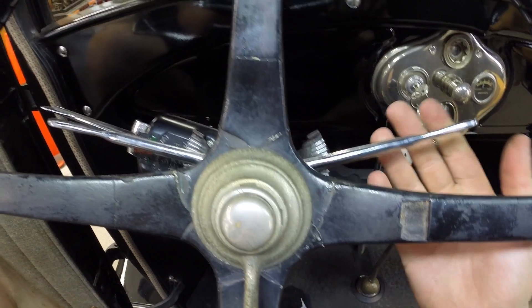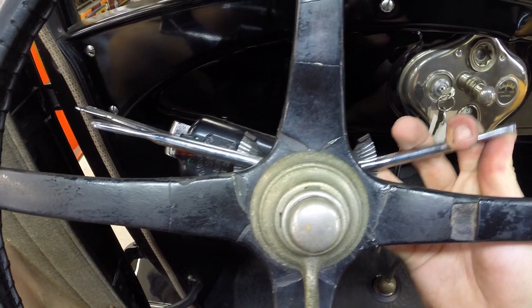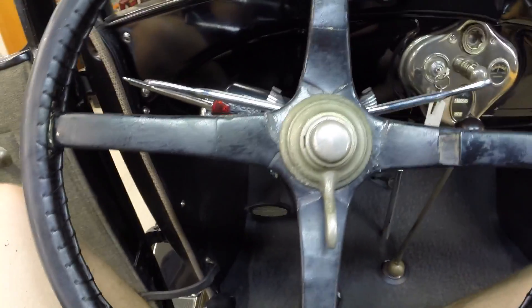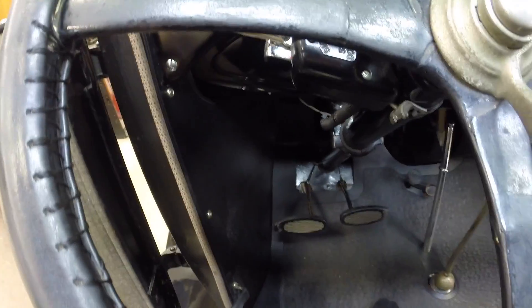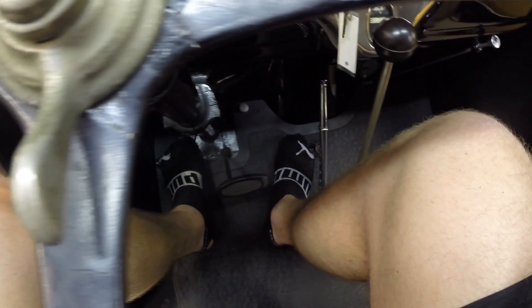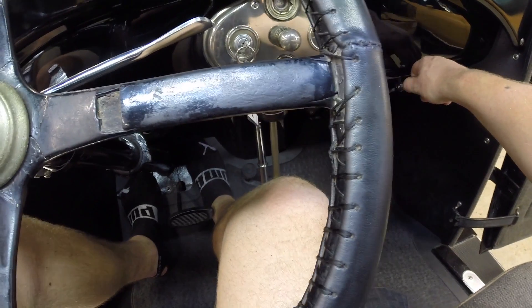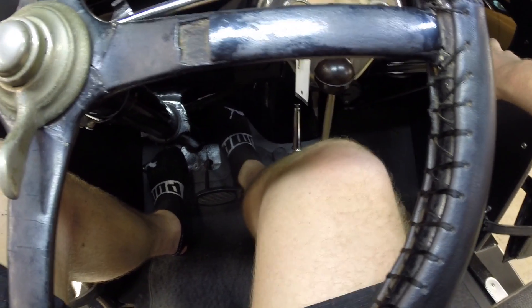Nothing too intense. Usually on a cold start you'll get maybe towards a 3 here, just to get a little more RPM in her. So essentially we will have the ignition on, clutch will be in. We'll give her a tap or two on the gas, pulling our choke out like I had mentioned, and hit our starter.